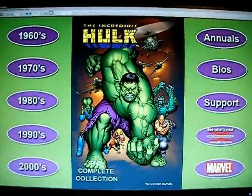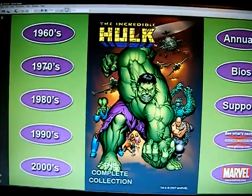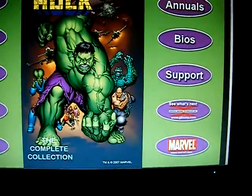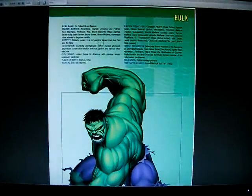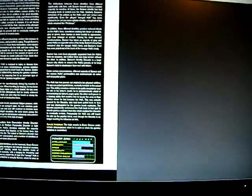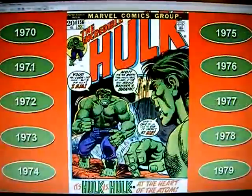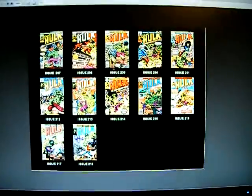Okay, here we go. They have it sectioned off by year — in the 1960s it'll have 1961 through 1969, and then they have the 70s, 80s, 90s, 2000s. They have the annuals, the bios, and support and links to the websites. Let's check out the bio screen. And now we'll check out some of the issues themselves — we'll go to the 1970s and pick 1977. It gives you all the issues released for that year.